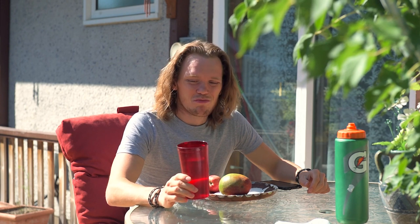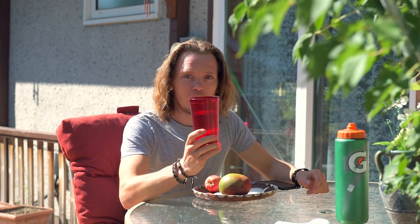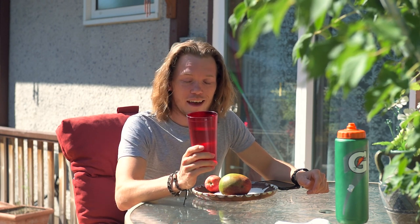I spent probably 20 minutes getting this shot that you see right now of me, and in that time this ice cold water has turned warm. Anyway, Jeep stuff.